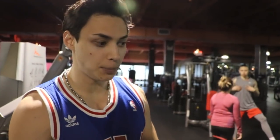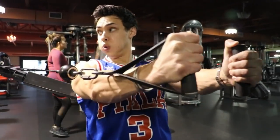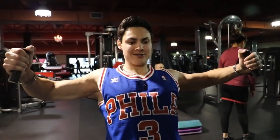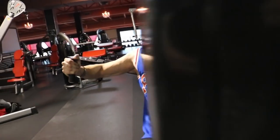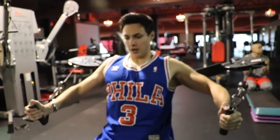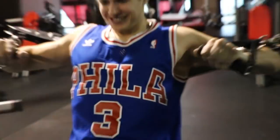This is one of my finishers for chest — a cable fly, seated. There are a couple different variations I do. I'll keep it higher on the upper chest to build that top shelf, then switch to the lower part, and I cross for the big squeeze. Big chest, baby.